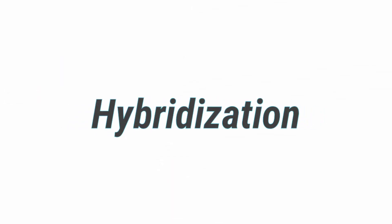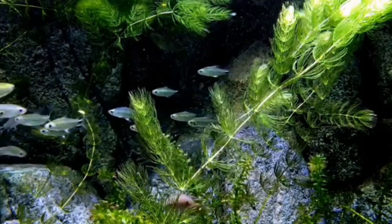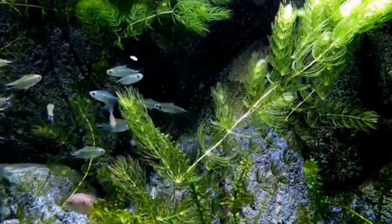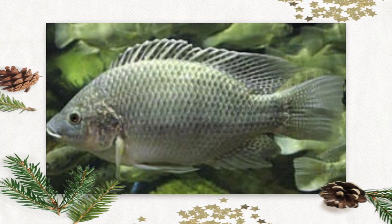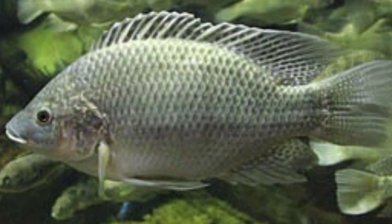The fourth method is hybridization. Crossing of two varieties is called hybridization. For example, when male tilapia mossambica and female tilapia nilotika are crossed, the resulting hybrids are 100% males.